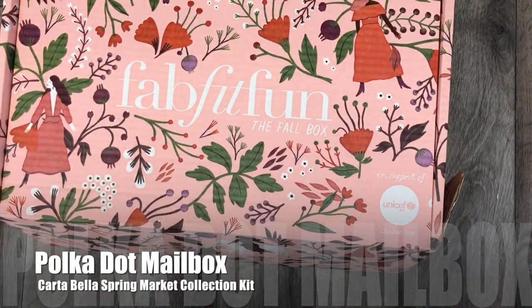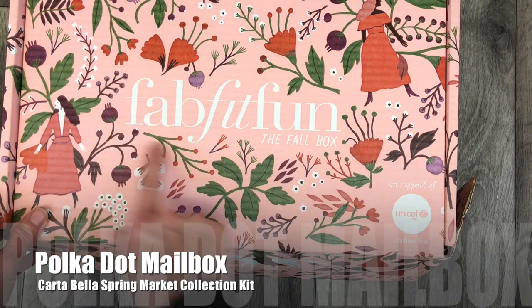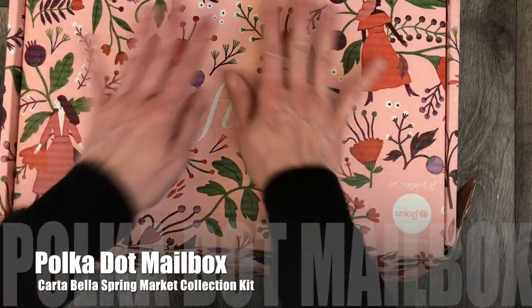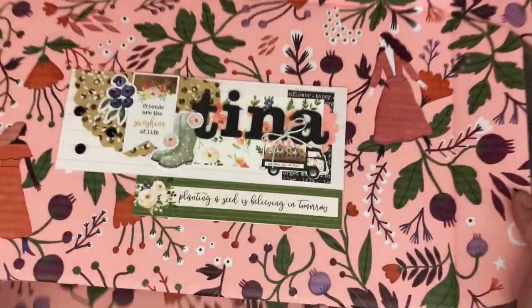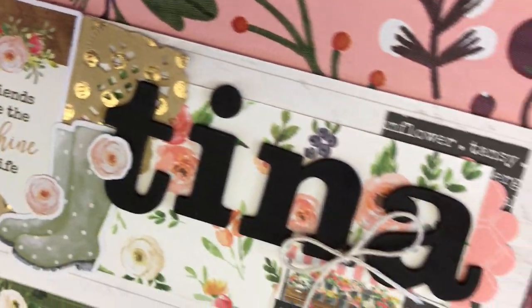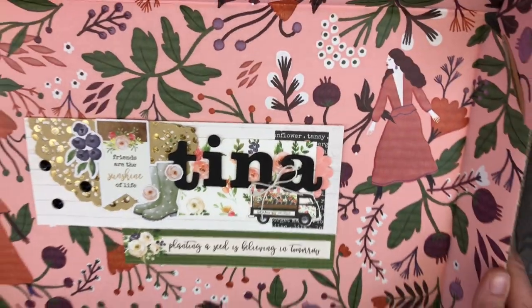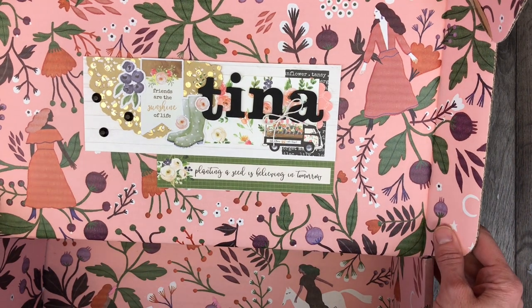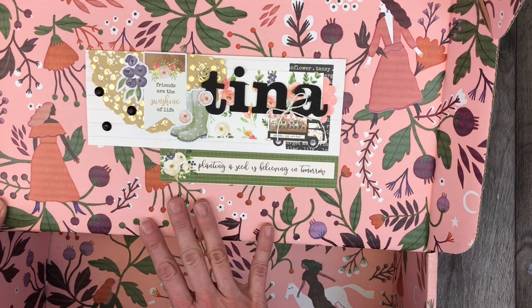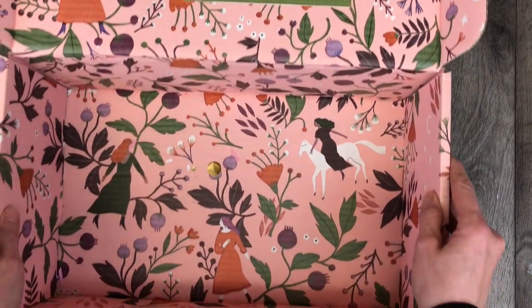Thank you for coming back to Polka Dot Mailbox, and if you're new, welcome! Today I am packaging up some happy mail. I'm taking my FabFitFun box — this is the front, but I'm going to cover that with the shipping label so it won't be seen, and you'll just see all the pretty decorations behind it. This is the cover I made. I'm sending it to Tina — I'll link her channel down below. We are part of a secret spring swap. I actually had a FabFitFun box for spring that I really wanted to use, but the colors of this fall box from last year matched the collection I was working with better, so I'm using this.